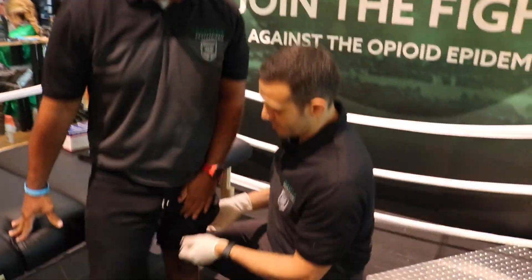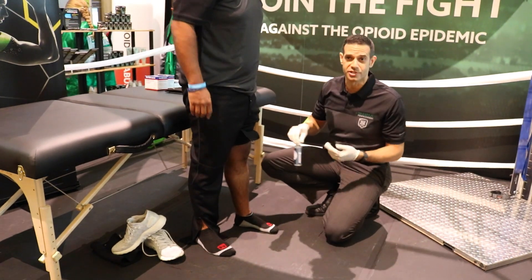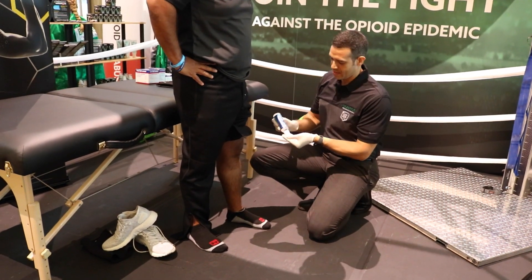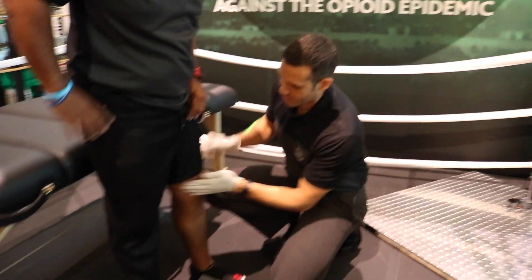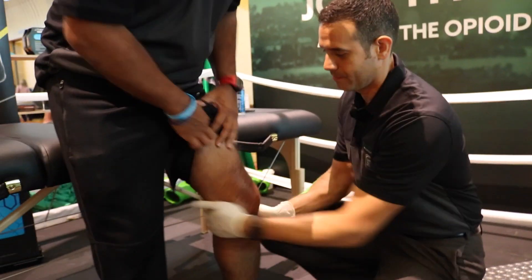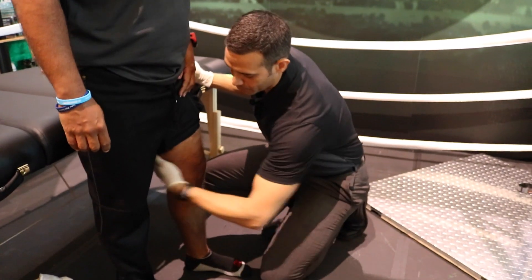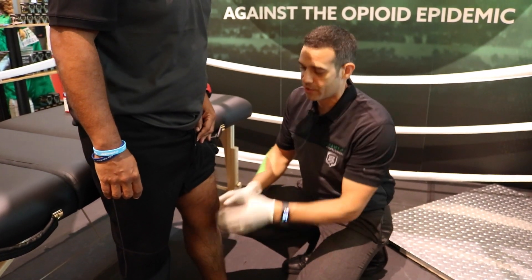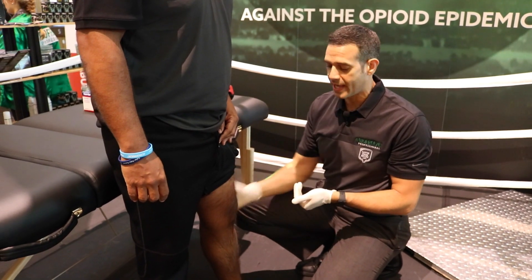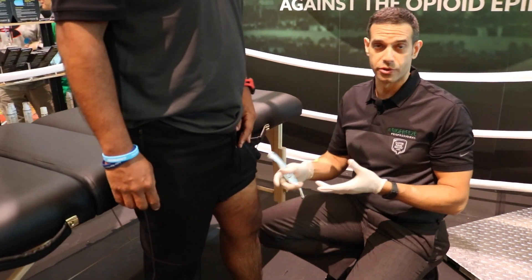We're going to have them stand up whenever possible. I always like to make sure the patient is as active as humanly possible, mainly because it's going to stimulate more of the neurology associated with the tissues. We're going to apply our emollient over the whole area. The idea of what we're doing here is balancing everything associated with the knee — we're going to take care of his adductors, quads, hamstrings, the ITB, gastroc anterior compartment, and patellar retinaculum. We're going to treat around all these structures and neurologically re-establish proper tone in those tissues.